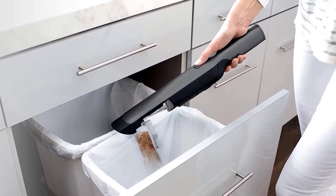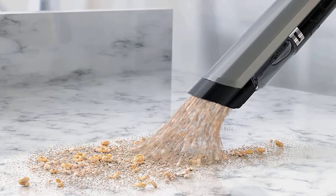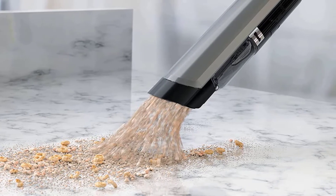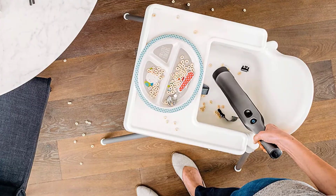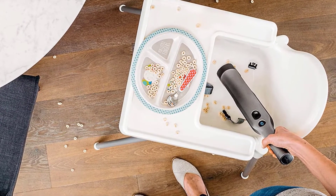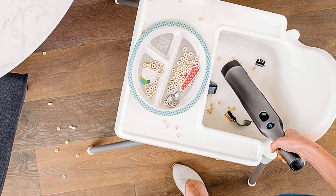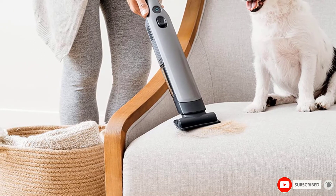You can readily vacuum up small debris like pet dander and dust as well as larger debris like clumps of dirt or spilled food. Once you are finished, you can easily take apart its removable filter and empty the dust cup, then put it all back in reverse order and place the vacuum on its charger. Its bright LED indicator tells you when it is charging and when it is ready to use again.